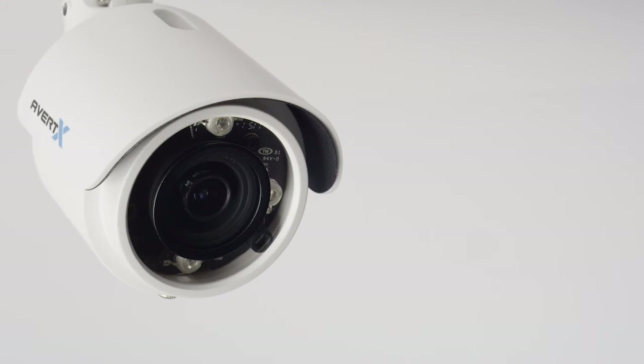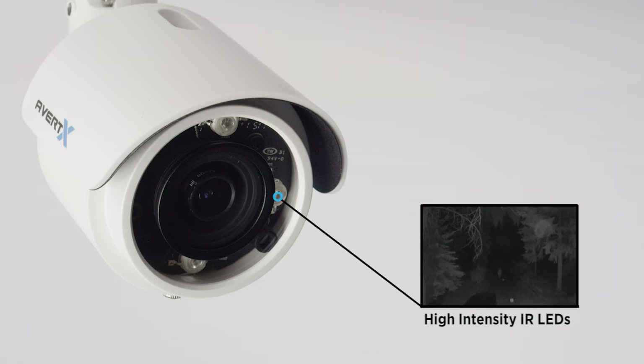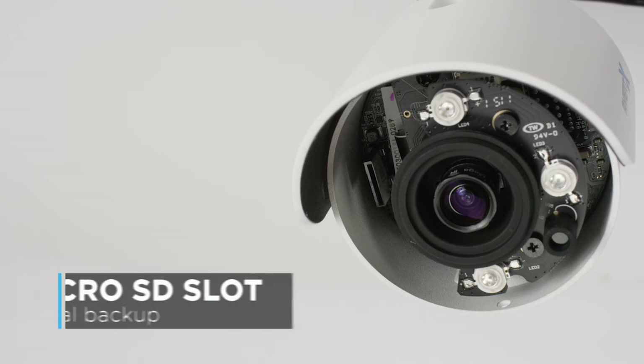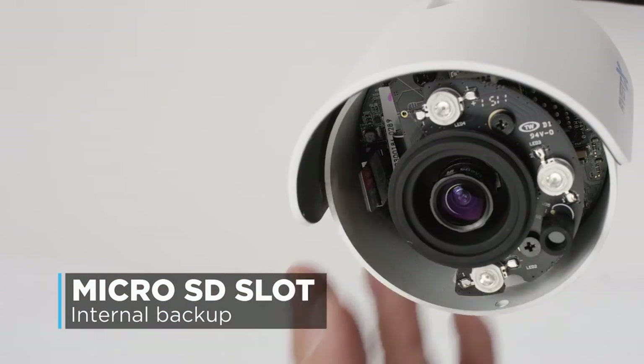High-intensity IR LEDs with SmartIR technology provide illumination in total darkness and automatically dim to compensate as an object approaches. An onboard microSD slot gives you backup video storage directly on the camera so you're covered if something happens to your recorder.